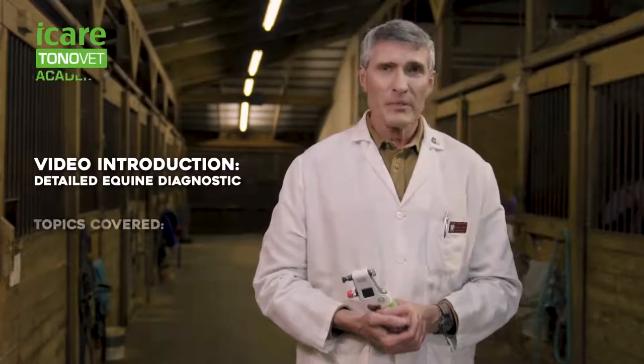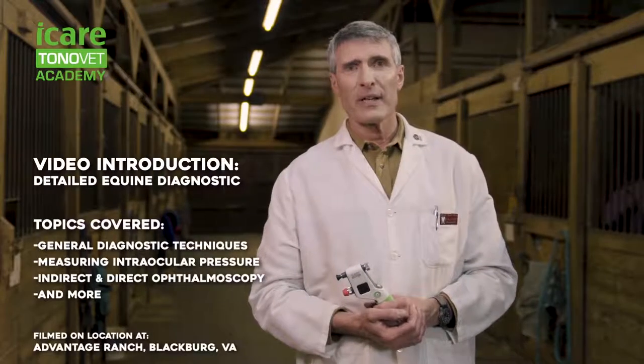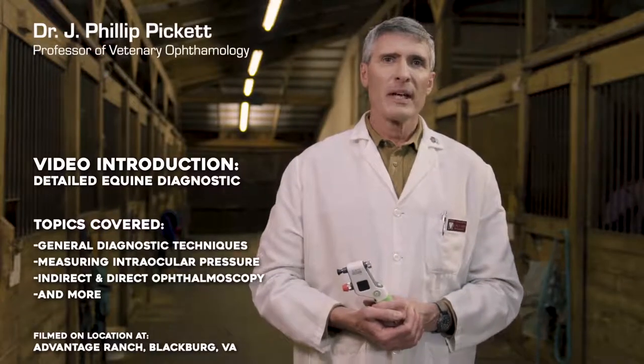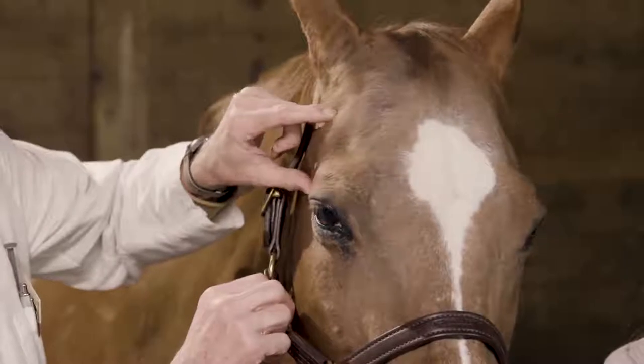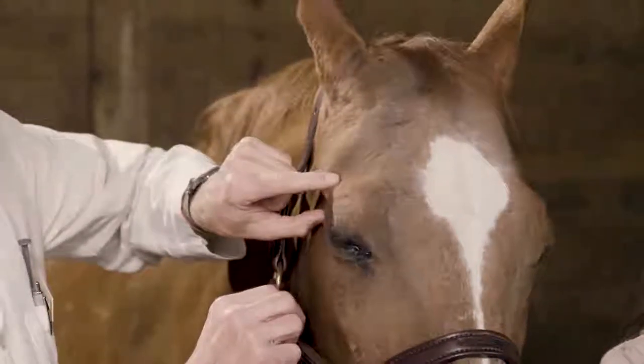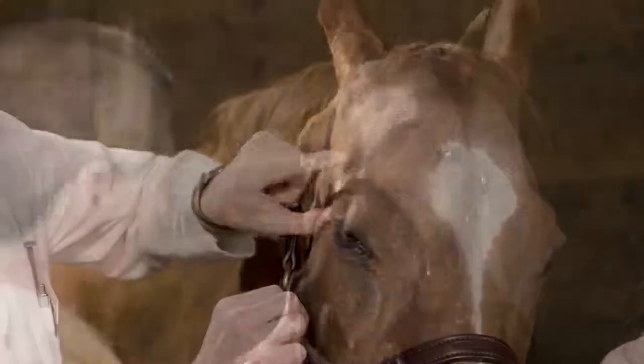Hello, I'm Dr. Phil Pickett, Professor of Veterinary Ophthalmology at the Virginia Maryland College of Veterinary Medicine at the Virginia Tech campus in Blacksburg, Virginia. Today we're going to be at the Advantage Ranch in Blacksburg, Virginia, and we're going to be doing a videotape on how to do a detailed ophthalmic examination in an equine patient.